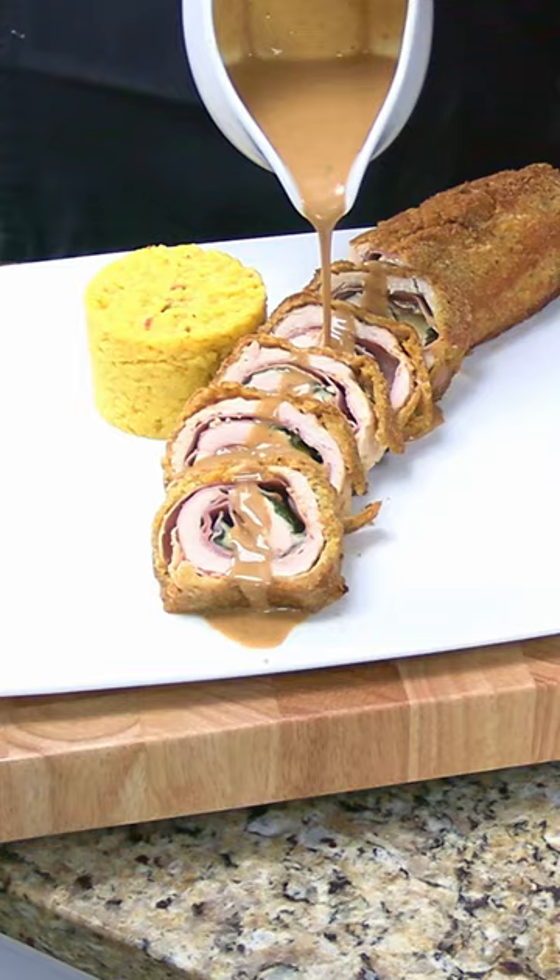Slice it and top it with a sauce made from butter, shallots, port wine, chicken stock, and heavy cream.